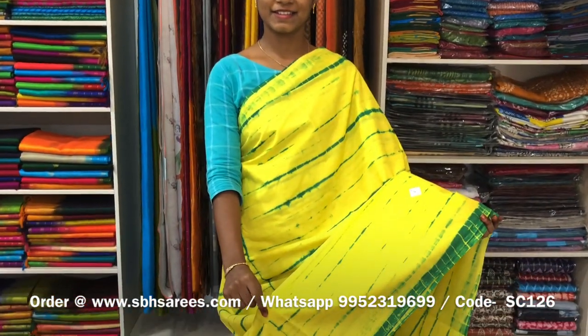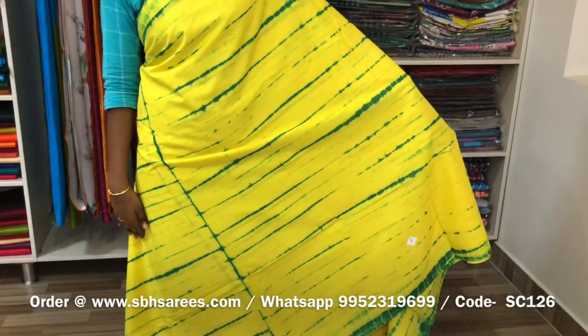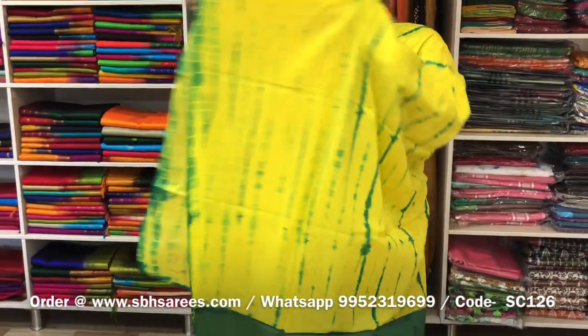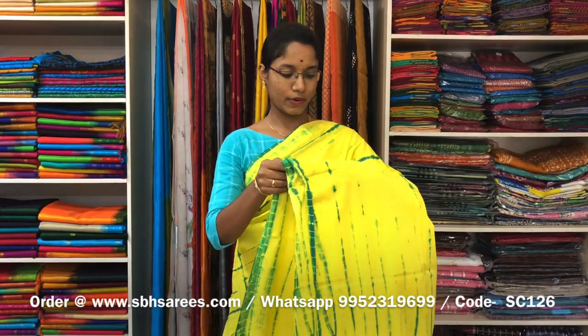This is a soft cotton printed saree in lemon yellow colour. It is a borderless saree. On the entire body, we have a shibori printed design, with a running pallu and a plain green blouse. The price of the saree is 810 and the product code is SC126.